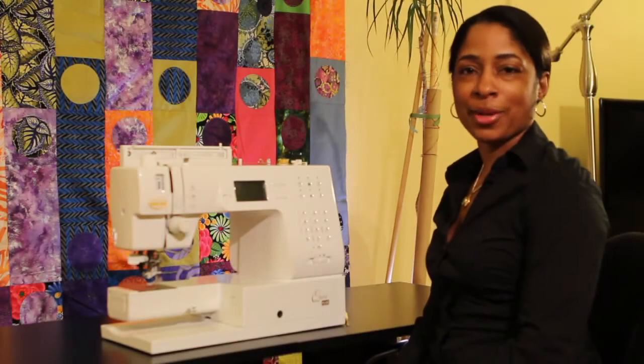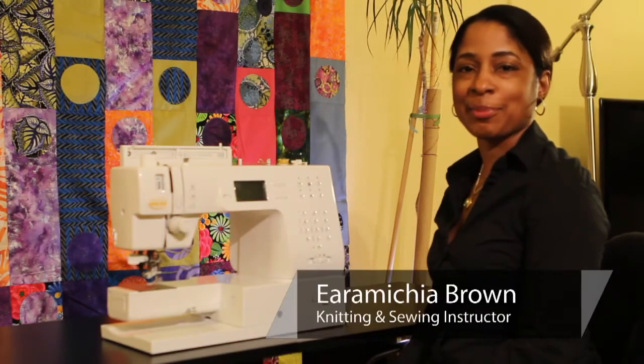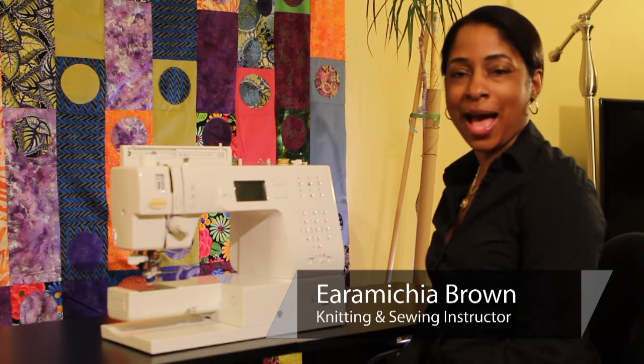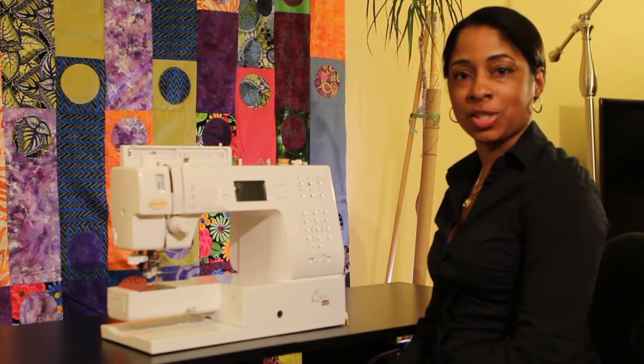Hello everyone. My name is Aramika Brown, also known as Encyclopedia on the online internet community. And today I'm going to show you how to make repairs to your sewing machine.